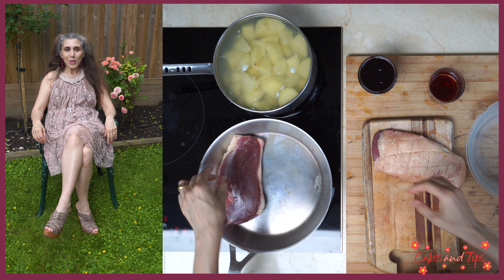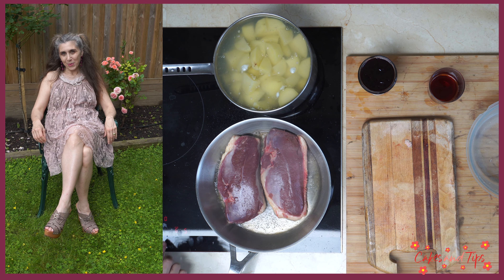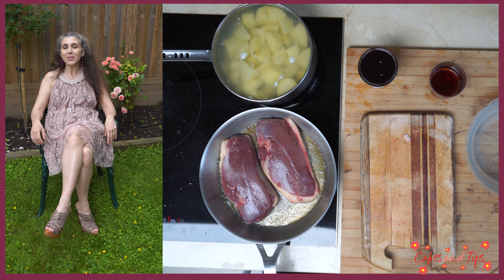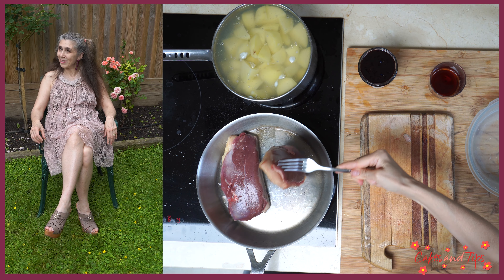We place the duck breast in the frying pan, skin side down, and fry until the skin is very brown and crisp. We want to remove as much fat as possible. It can take 5–7 minutes or more if necessary. I sometimes need to pour the excess fat from the frying pan into my sink.